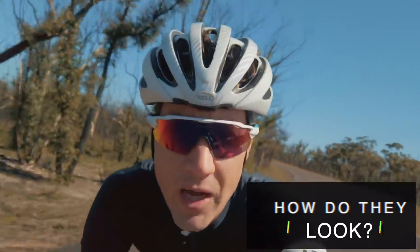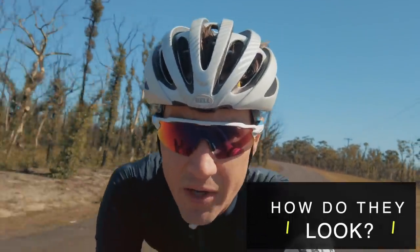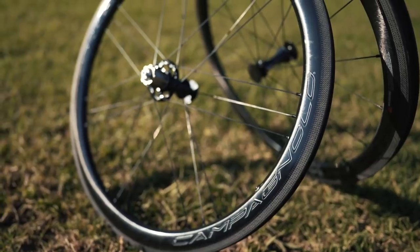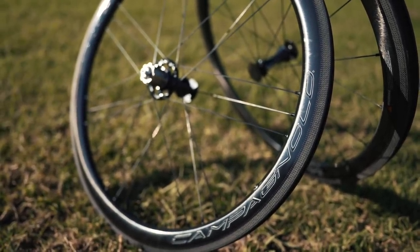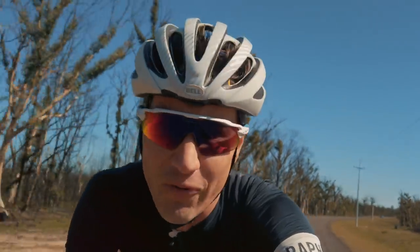I would be court-martialed in Italy if I did not bring up the aesthetics of these wheels as a huge part of our experience. Maybe it doesn't come across that well on camera, but guys — they are genuinely beautiful. They just look stunning.